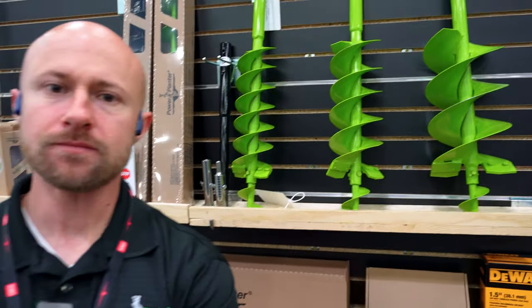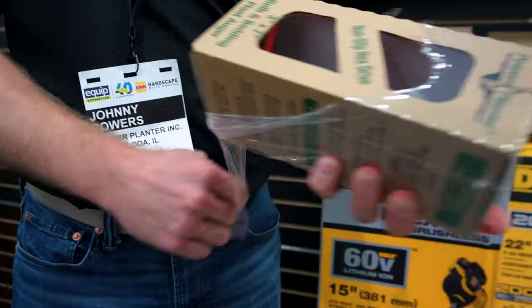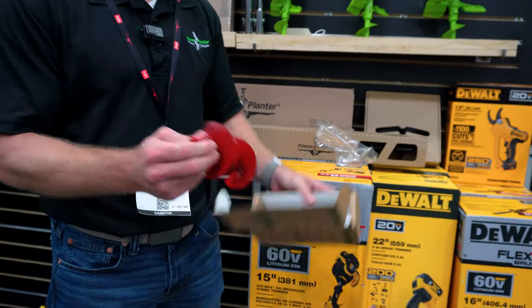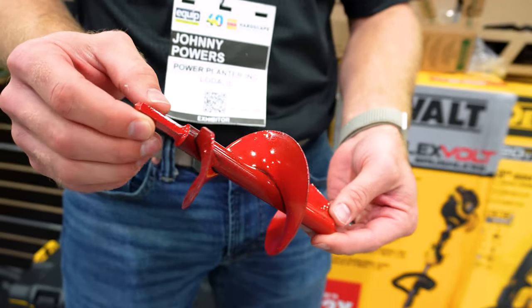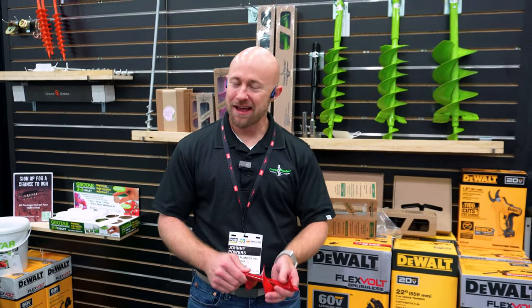Let's talk about what started the company back in 1988. They made large grain augers, and then the idea came along: if we're transporting seeds and moving different materials, why can't we move soil? A guy named Wayne Niewald — the grandfather of Greg, the current owner — came out with a three-inch by seven-inch bulb auger. They're all hand welded, come in a few different colors, and this one specifically has a three-eighths inch hex, so it works with the drill most everyone already has at home.